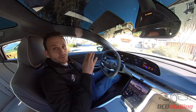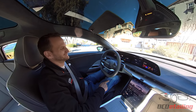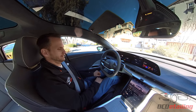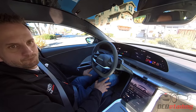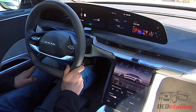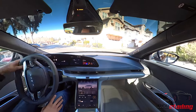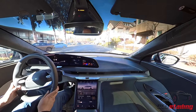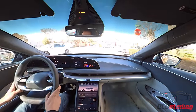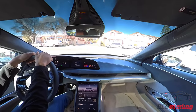So here we are — I'm going to take this Lucid Air Dream Edition Performance for a quick drive to see how it drives and how it feels compared to some of the other EVs and cars I've driven. I'll adjust my seat and make sure everything's good. I'm going to leave it in smooth mode for now so we can get a normal idea of how this would probably be driven every day.